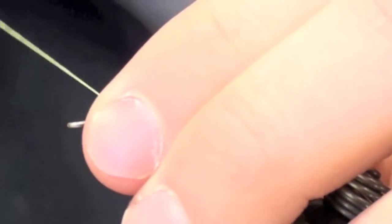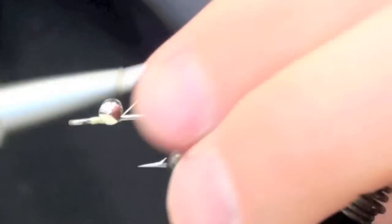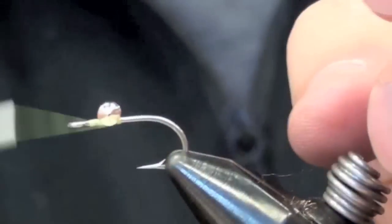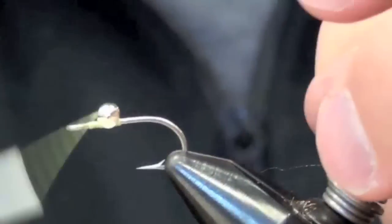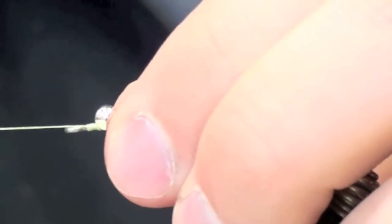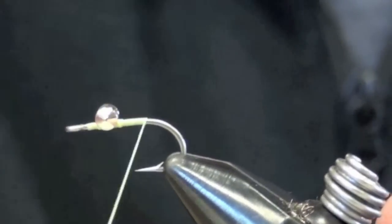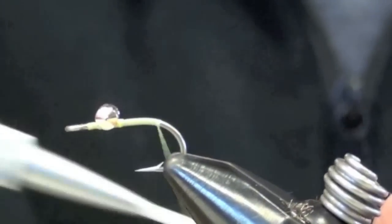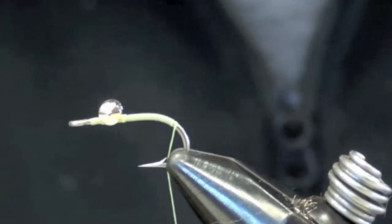We'll tie this one with some silver, and I'll tie it a little bit farther towards the eye, just by a hair. Just like that. We'll wrap down the shank, going just a little bit around the shank, just by a hair.